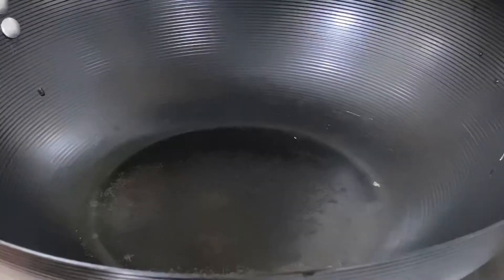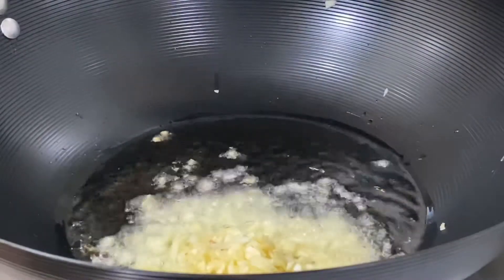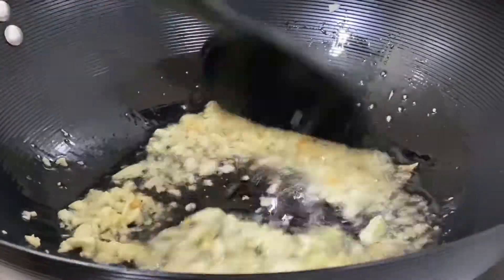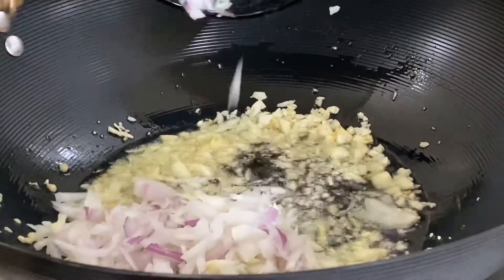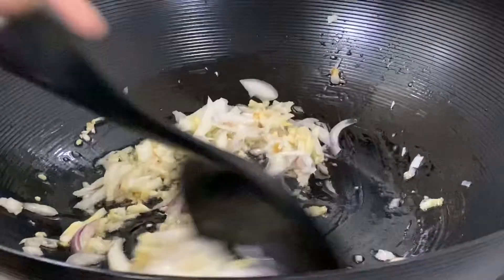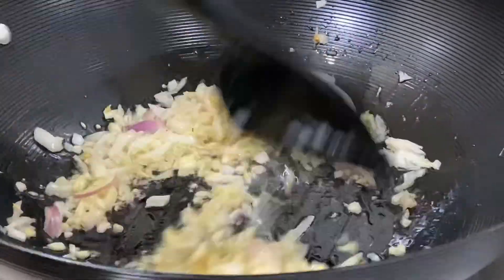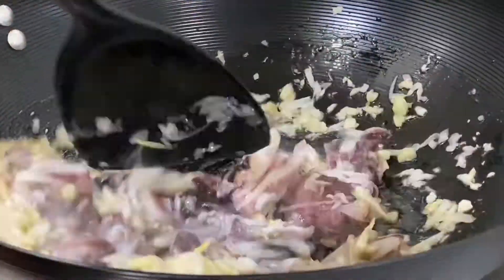Heat up the pan. Add the cooking oil. Put the garlic. Add the onion. Now add the squid. Stir it as well.